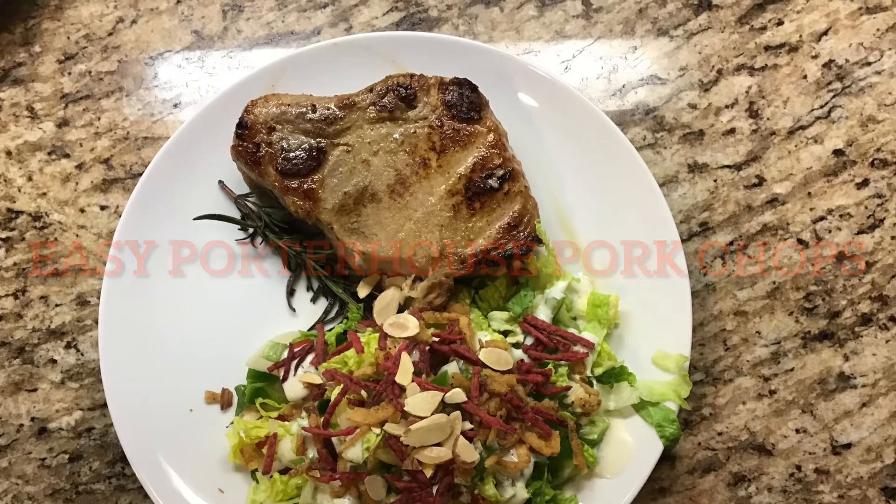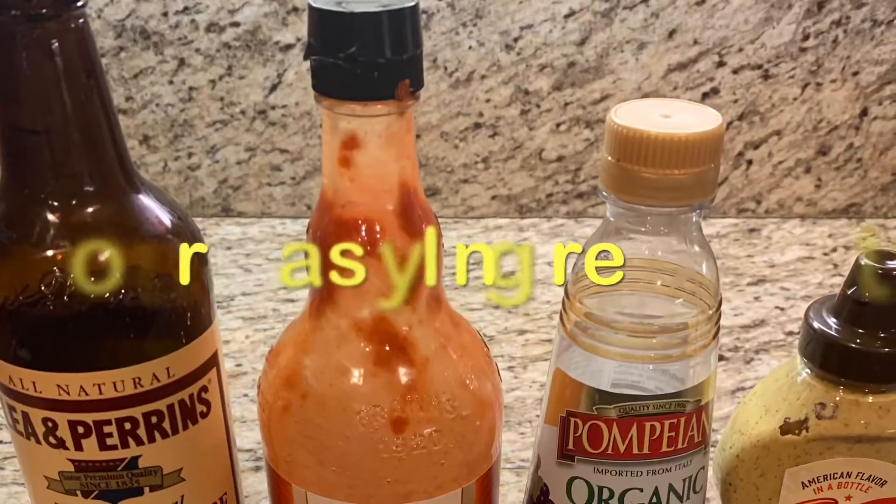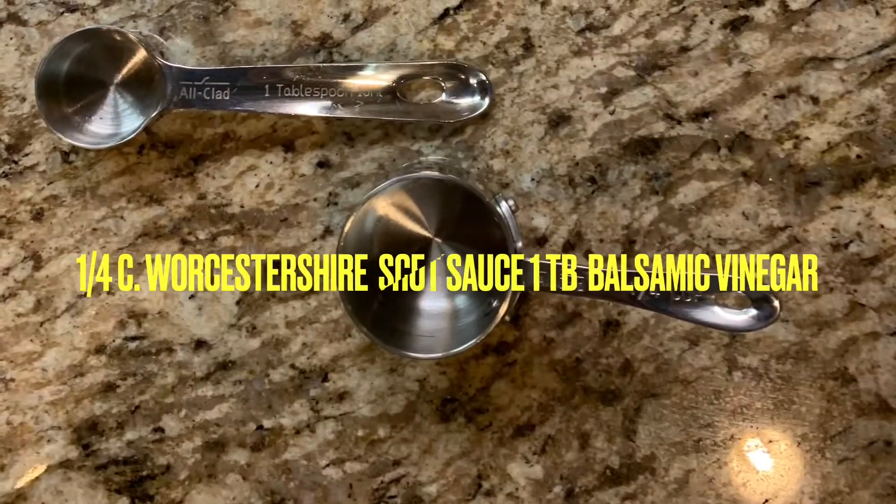Super easy, super moist porterhouse pork chops. You're gonna need four ingredients for this that are in your pantry: Worcestershire sauce, hot sauce, balsamic vinegar, and a bold and spicy mustard.